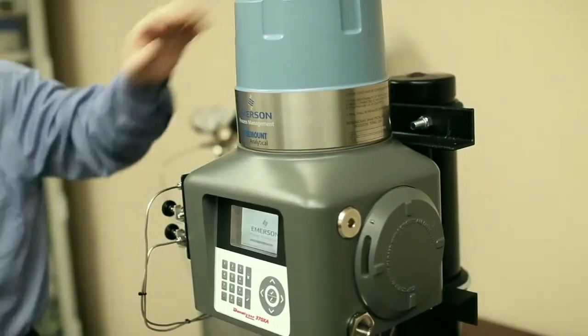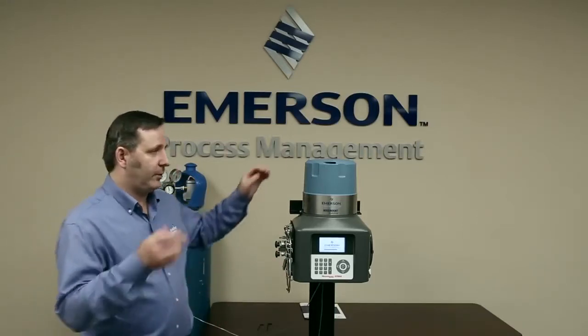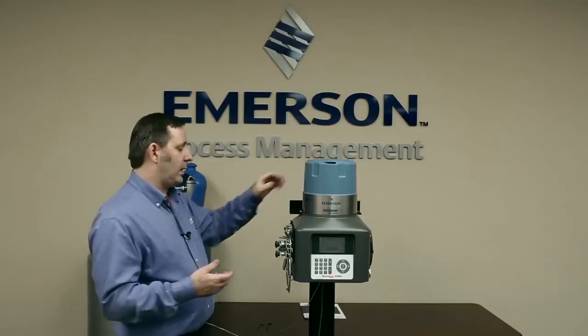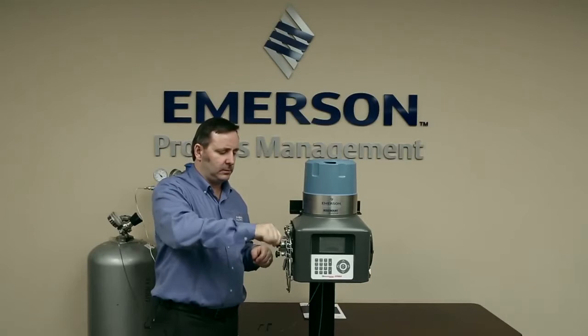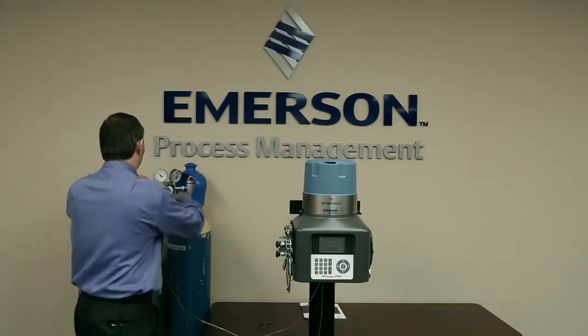What we have here is the 370XA — it's running at the moment. The first thing we're going to do is take off power. Once power is off, we need to remove the gases. So we're going to isolate the gases here on the sample conditioning panel and the carrier gas supply.